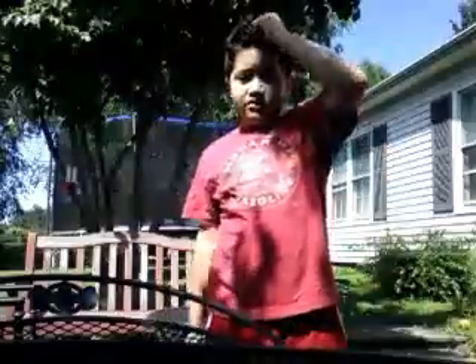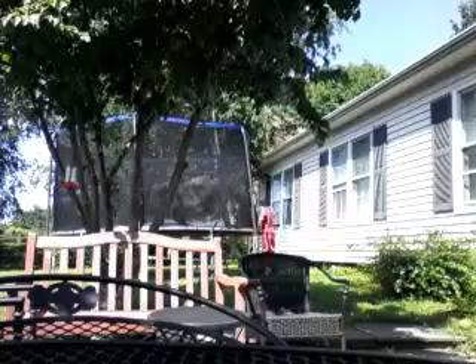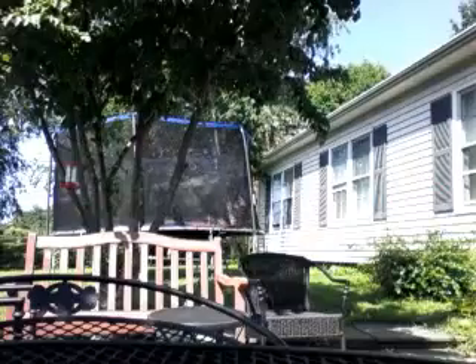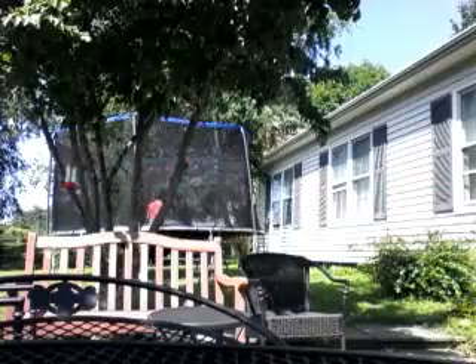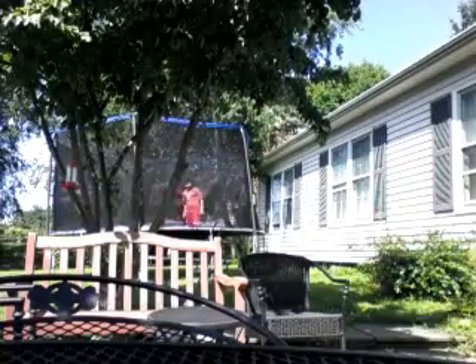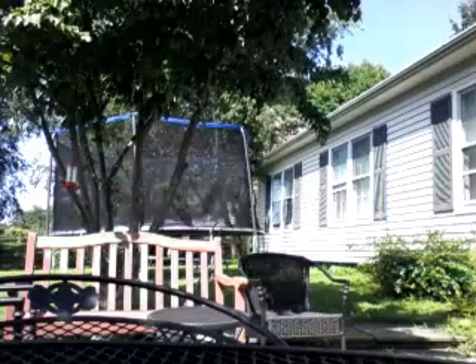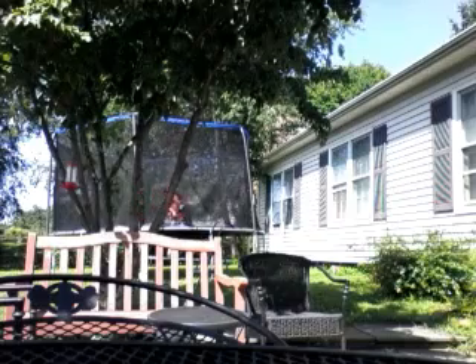It's really hot out here. Let me show you that I can actually do a backflip. I know how to do a frontflip too. I'm going to jump on the trampoline and show you that I can do a frontflip and backflip. There. Now the frontflip. I can also do other tricks like this.